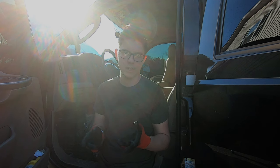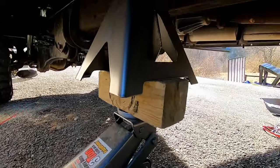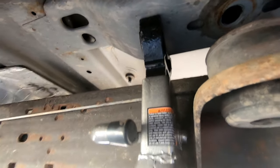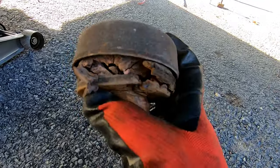We have our three-ton floor jack, a four-by-four, and then a six-ton jack stand, going straight up to the cab support. You just want to jack it up just high enough to pull out the cab mount. As you can see, these factory ones are gone.